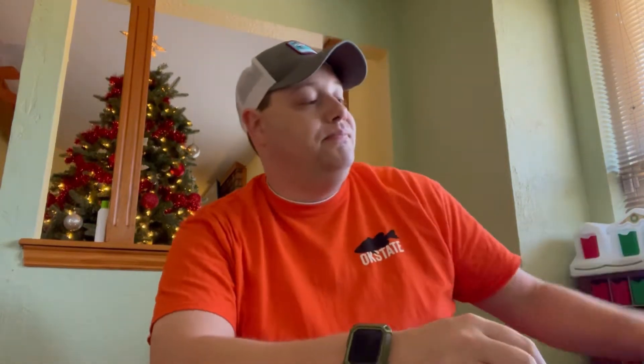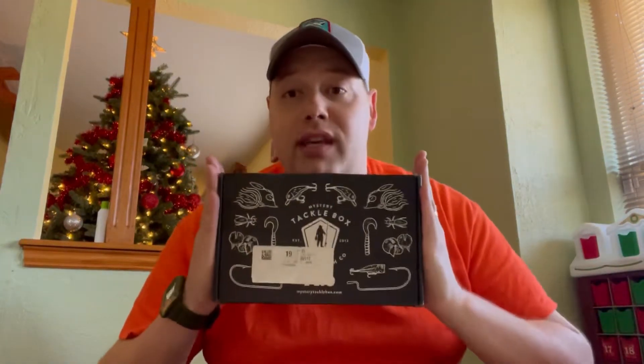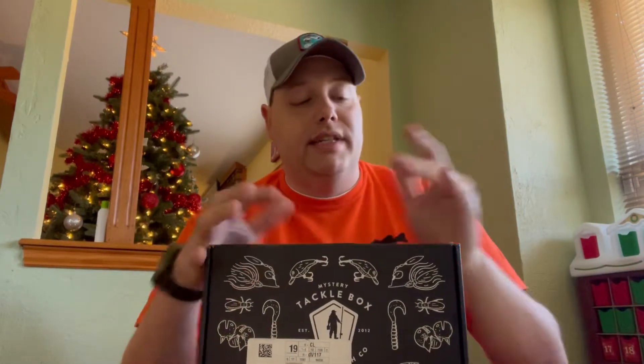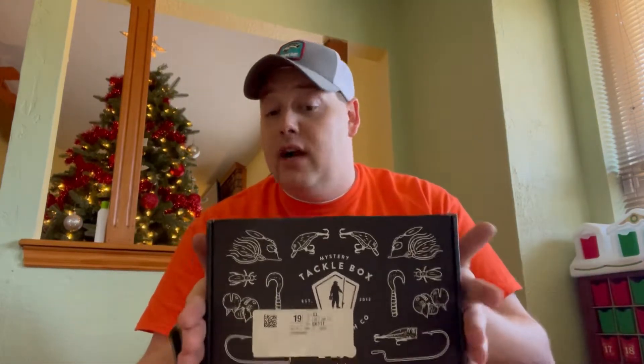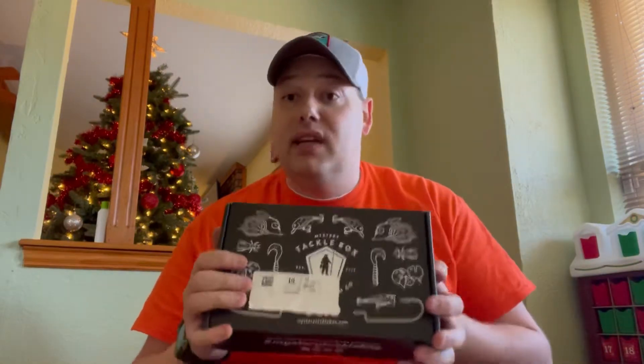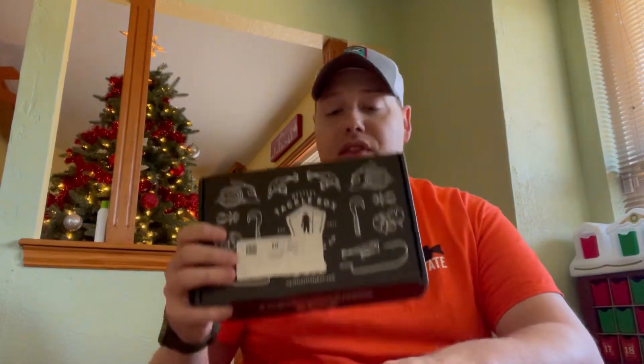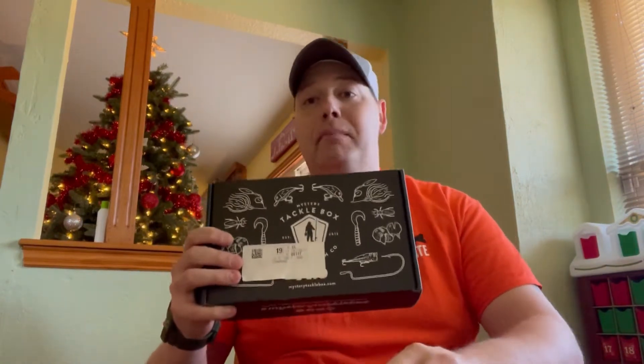Hey guys, this is Don with Overlanding Anglers, and welcome back to the channel. It has been a while since we've talked about fishing or gone fishing or really done any kind of videos about fishing. So today we're going to change that. This is the Pro Level Bass Mystery Tackle Box from mysterytacklebox.com. My wife signed me up for this subscription last year for my birthday and every month I get one of these boxes in the mail.